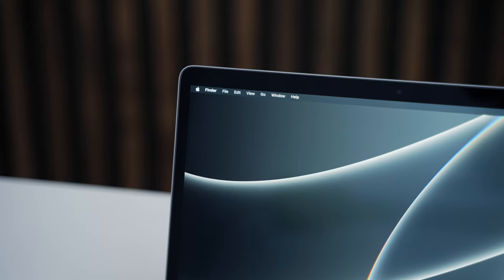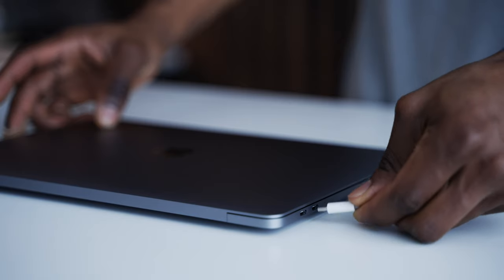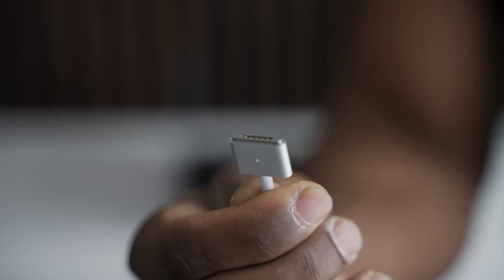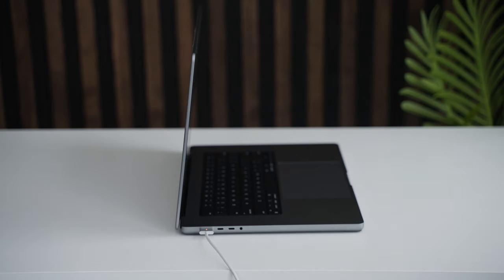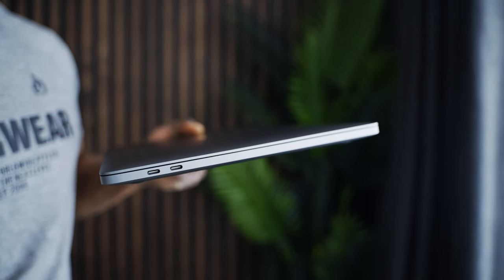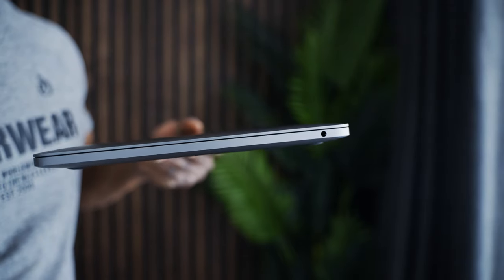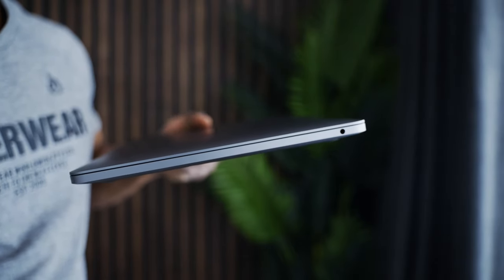Another thing I noticed is that this model has a 720p HD webcam. The laptop also uses USB-C for charging, as opposed to the MagSafe 3 that was introduced back into the 16 and 14-inch models last year. There are also only two USB-C Thunderbolt and USB 4 ports, plus a single headphone jack — three ports in total, not a lot.